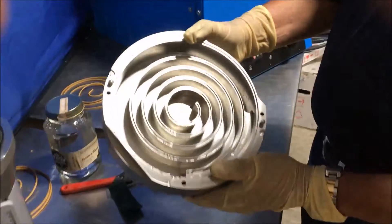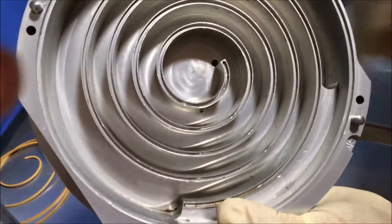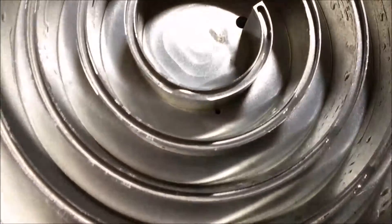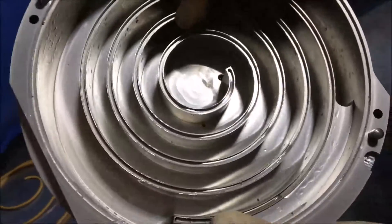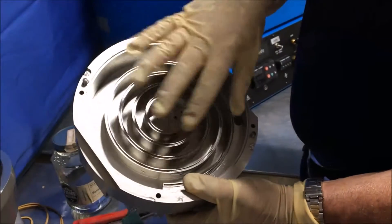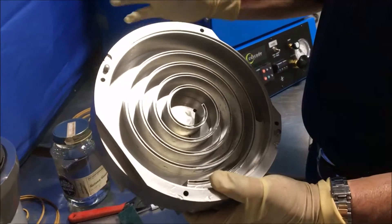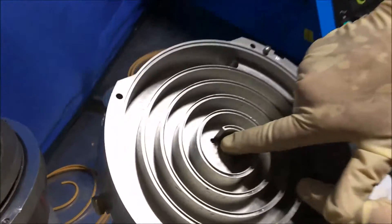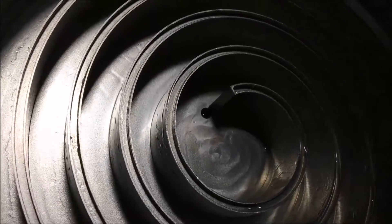Looking at this scroll, you can see a small hole at the root of the scroll here. That's where the gas ballast allows a little bit of atmospheric air to be brought in during the final stage of compression, so that we can elevate the temperature of the pump and keep solids from forming inside the pump and get them through to the exhaust. This hole here is the exhaust port that allows the gases to exit to the exhaust.